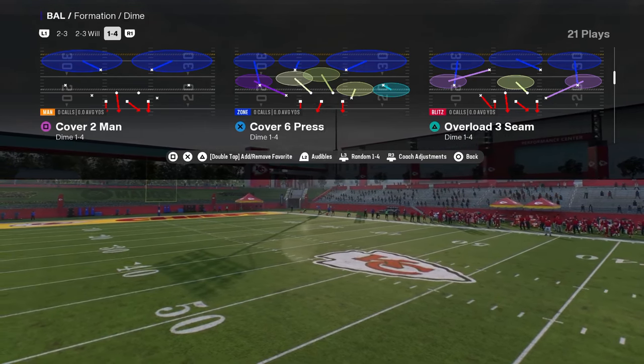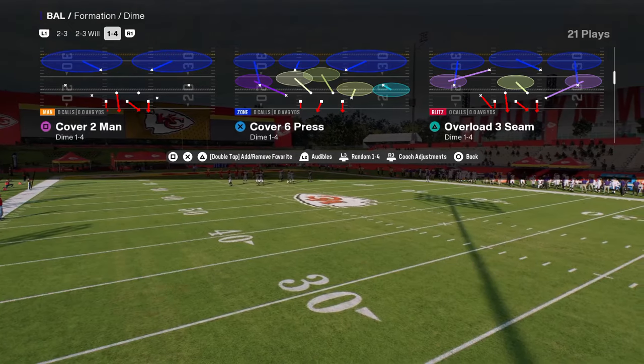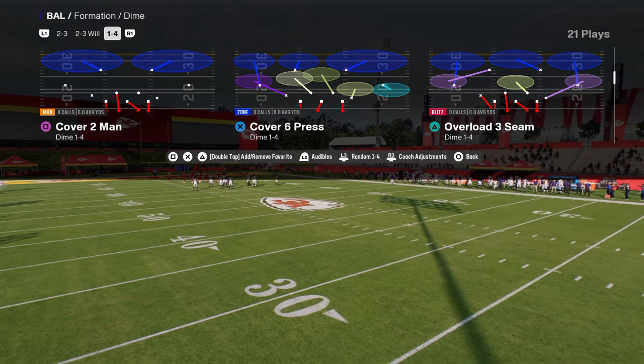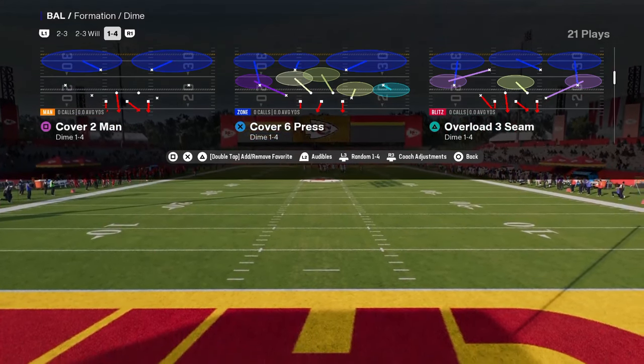What makes this defense so effective is that man coverage every single year is one of the best ways to play defense in the beginning of the year. This is going to work in MUT, this is going to work in regs. This is a base defense - it's a coverage-based defense that is just going to stop a lot of different things.